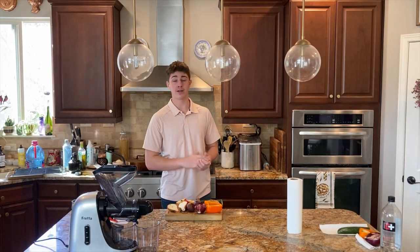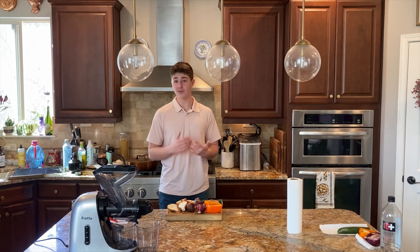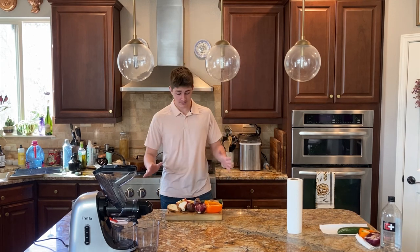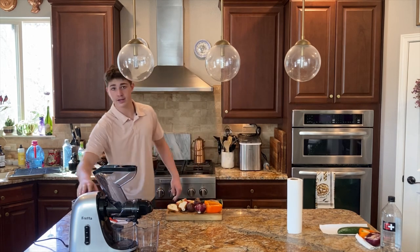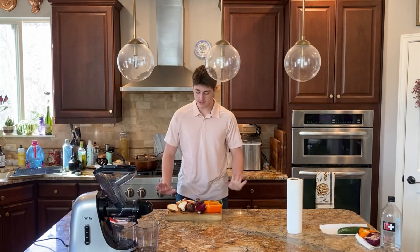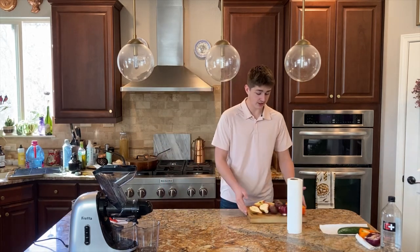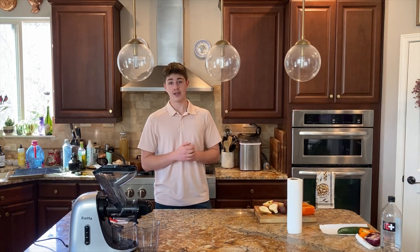Hi everyone, welcome to another video. If you're new here, I'm Muttonsticks and I like to do challenge videos and funny videos. In today's video, I'm gonna be juicing a bunch of random different fruits and vegetables and see how they taste. We're starting with something normal and it's gonna slowly get weirder and weirder — as you saw on the thumbnail, it's gonna get pretty weird.